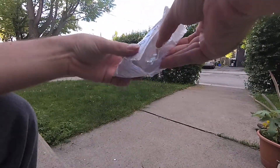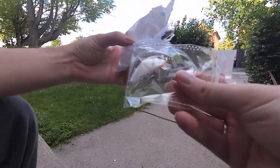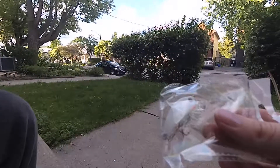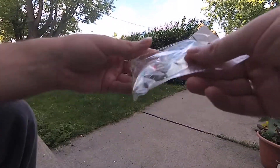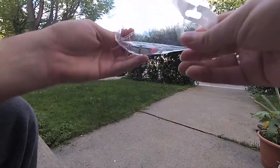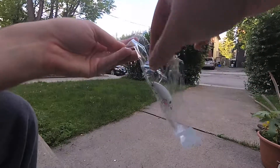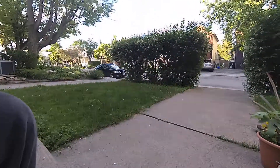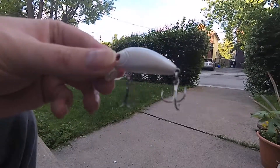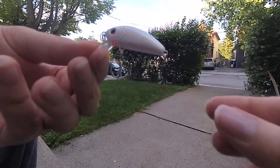These ones cost me 69 cents. They're supposed to be 5 centimeters long and 3.5 grams. Not too bad.